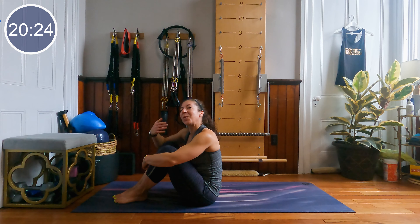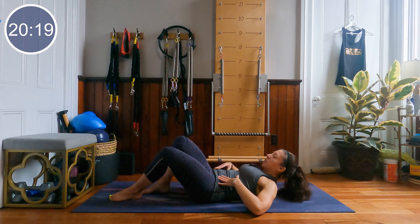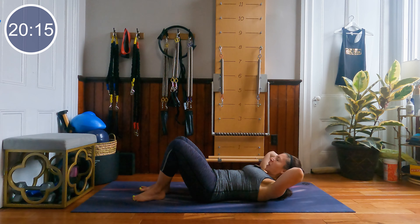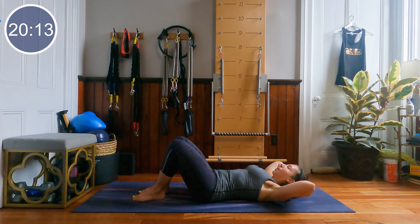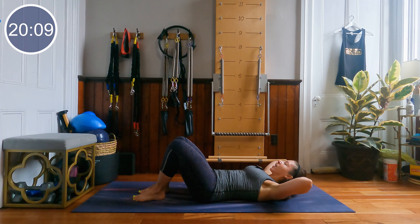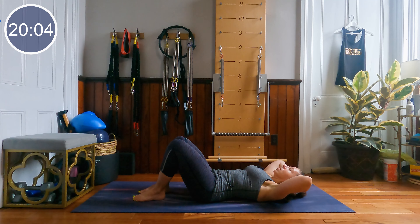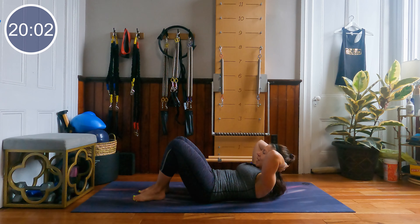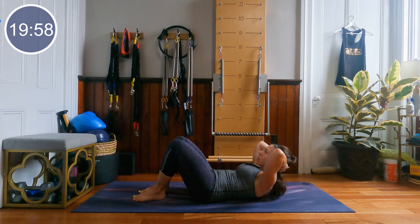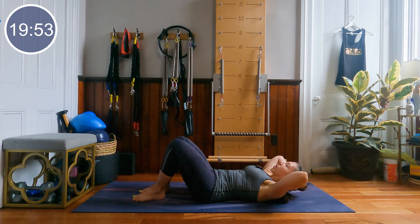Alright guys, we're going to start laying all the way down on our back. We're going to start with a very simple chest lift. Feet sit bone distance apart, hands behind the head, elbows nice and wide. Take a big breath, inhale here, and then when you're ready, exhale, curl the head, neck and chest up. Slide the front ribs down to the hips and then lower the head, neck and chest down. We're here for about 50 seconds. Exhale to lift, inhale to lower.